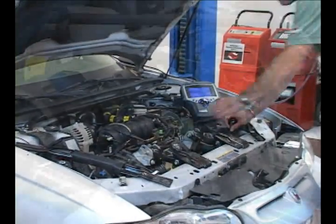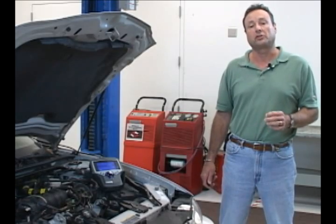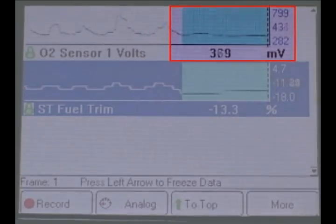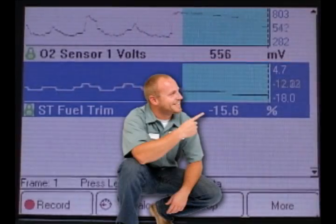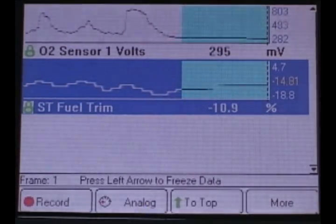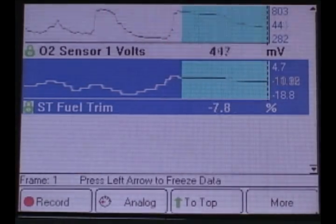What I'm going to do is remove the fuel pressure regulator hose. This will increase the fuel pressure and in turn add more fuel to the engine. Watch the O2 sensor voltage — it should increase quite suddenly, and if all goes well, the fuel trim numbers should go negative. This is expected in normal circumstances. If our PCM is up to the task, it'll shorten the injector pulse width and decrease the fuel into the engine.